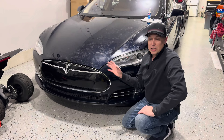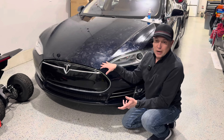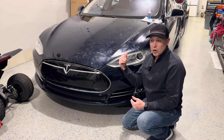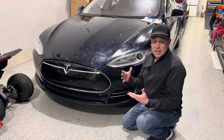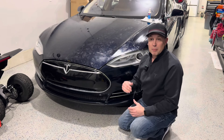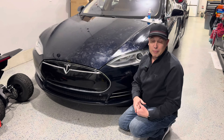I was recently locked out of this car and I initially thought that maybe the 12 volt battery was dead, because in this car a lot of the electronic components like the door handles electronically pop out. If the 12 volt battery has died or has no power, the door handles are not going to work. I initially thought that might've been the case because I had the key inside the car and it wasn't opening.